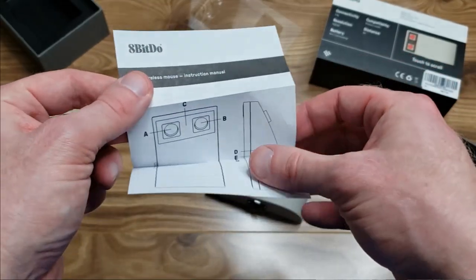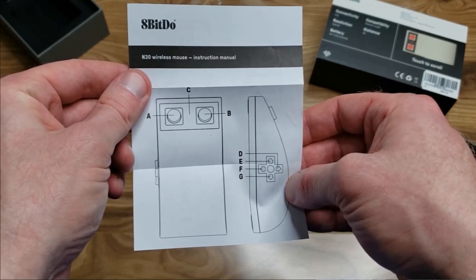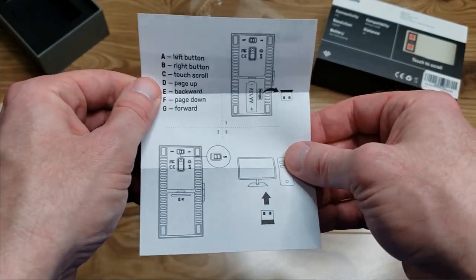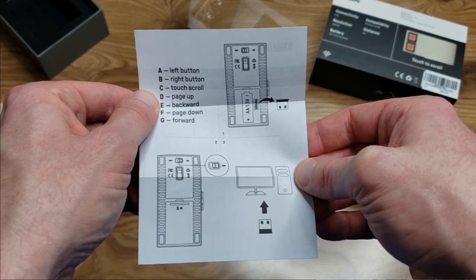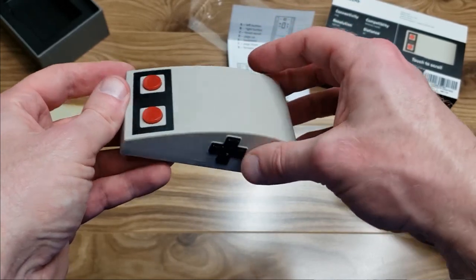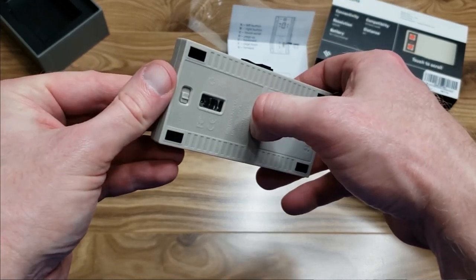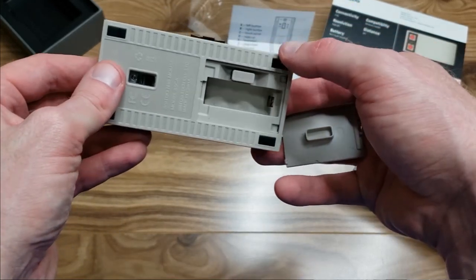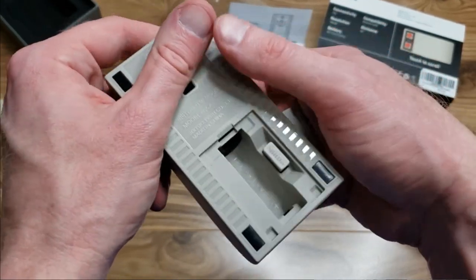There's also a little instruction manual tucked in the bottom of the box — it's literally just one piece of paper printed on both sides folded up. There are button notations: A, B, and C, with C being the scroll wheel, and D, E, F, G being up, down, left, right on the D-pad. On the bottom there is an on-off switch as well as the dongle, which is hidden inside the battery compartment. The dongle plugs into a USB port on your computer to connect the mouse.